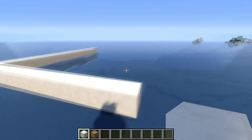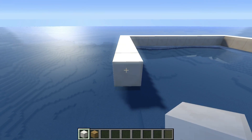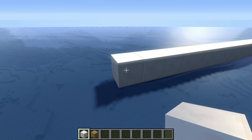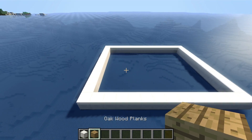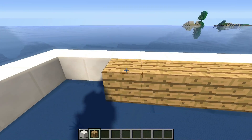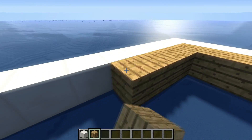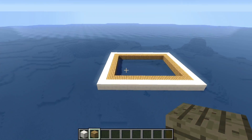Then 13 more — in total it's going to be 14 as well: 1, 2, 3, 4, 5, 6, 7, 8, 9, 10, 11, 12, 13, 14 — and we're going to connect these two lines. Once that's done we're going to create another frame inside using our planks.